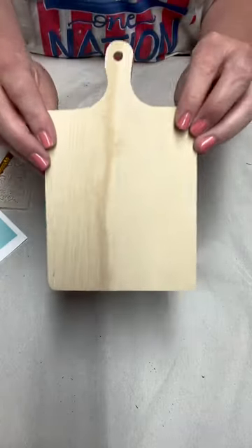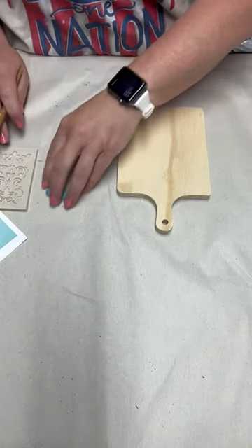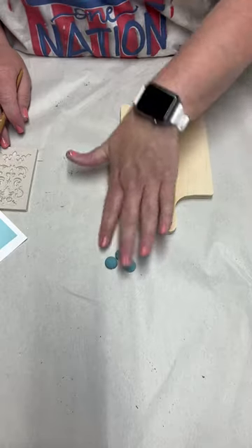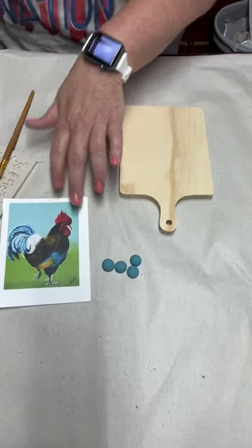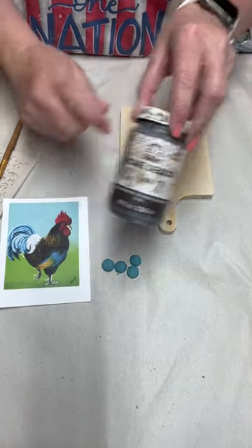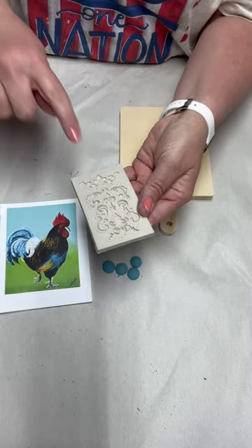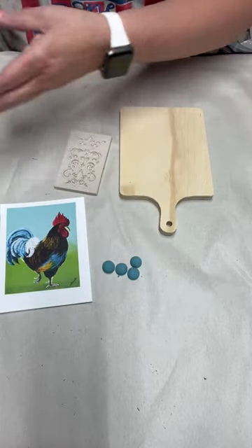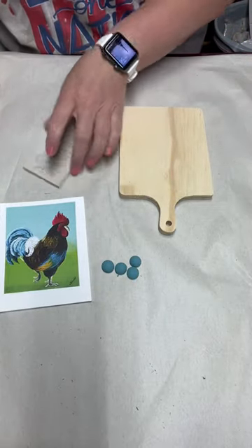I'm going to use one of these cute little wood cutting boards — you can find those at creativecraftingbykatie.com, I sell those there. I've got four wood beads that I've already painted up with agave Waverly chalk paint. I'm also going to use some stain on my wood, a cute little embellishment, and a bunch of ribbons for a messy bow.